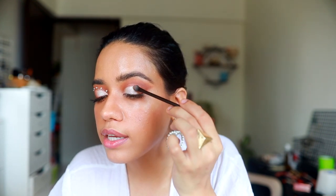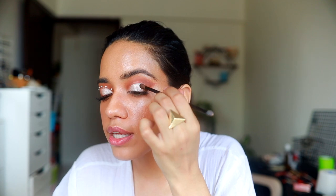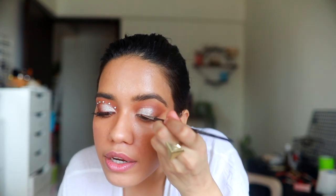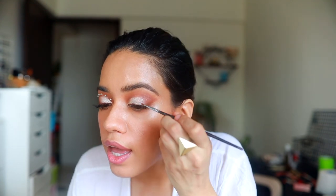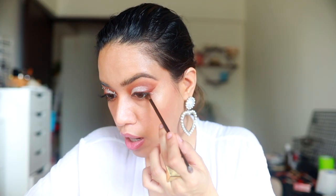I'm just dragging a little bit at the end to blend it, using the same brush that came with the Rimmel palette. Then I'm taking the darker brown shade and using a Morphe M250 brush to draw an eyeliner very close to the lash line.